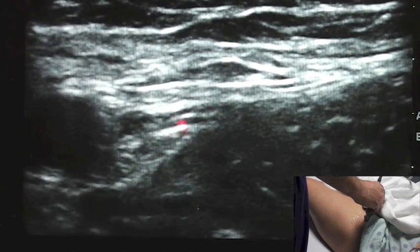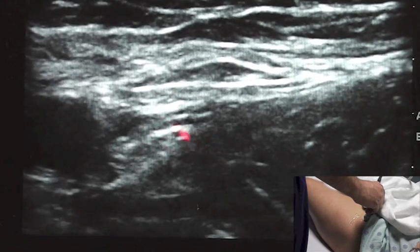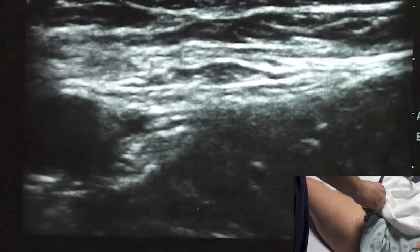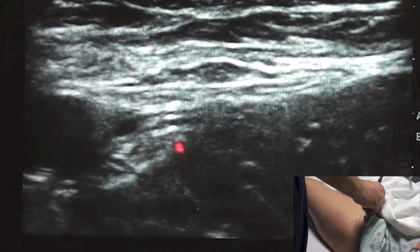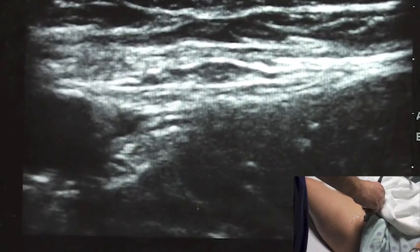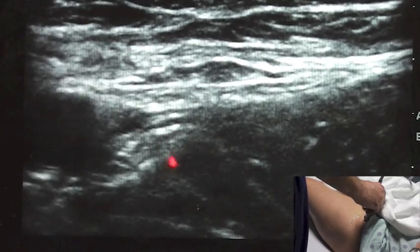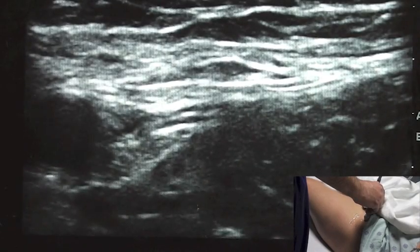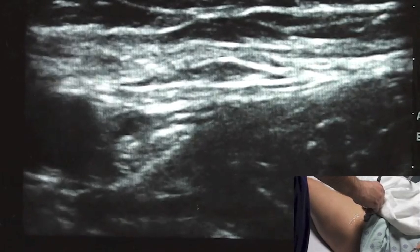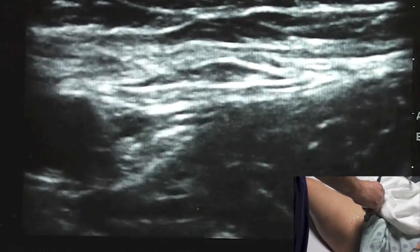I do tend to use nerve stimulators, but when I've confirmed that I'm getting a twitch and I'm near this structure and confirm it's the nerve, I'm more interested in ensuring proper spread on the anatomical view than ensuring I get the absolute best twitch down to 0.4 on my monitor. In total for this block, if we're doing a one-shot block, we would use 30cc's of local anesthetic.